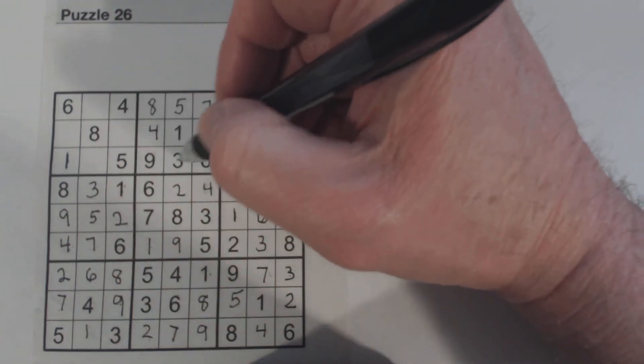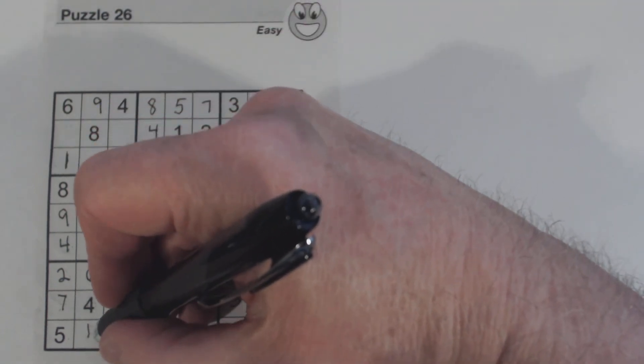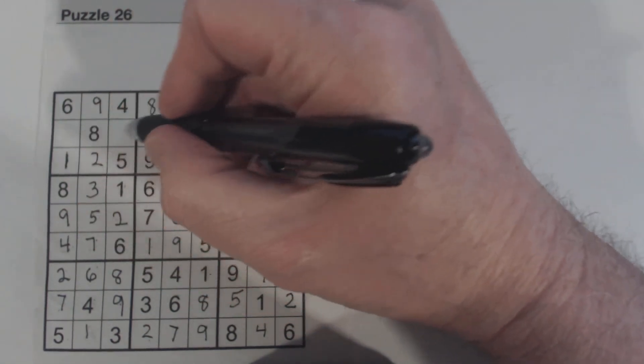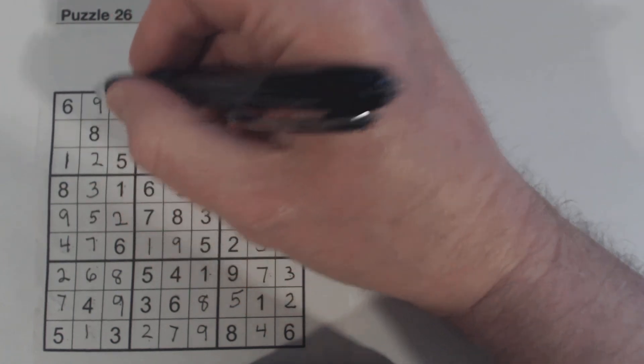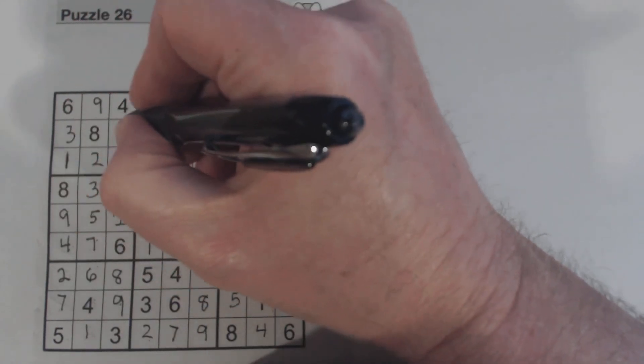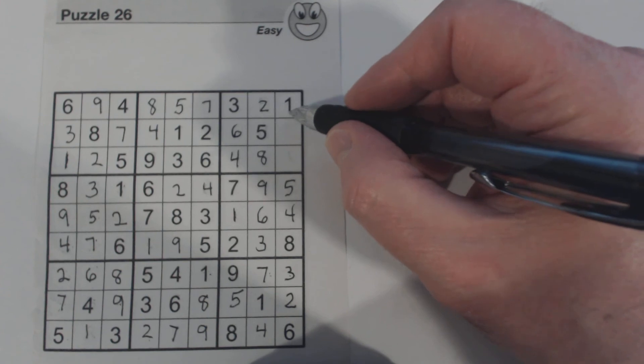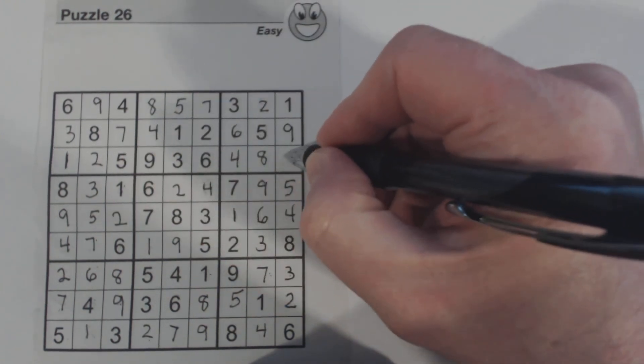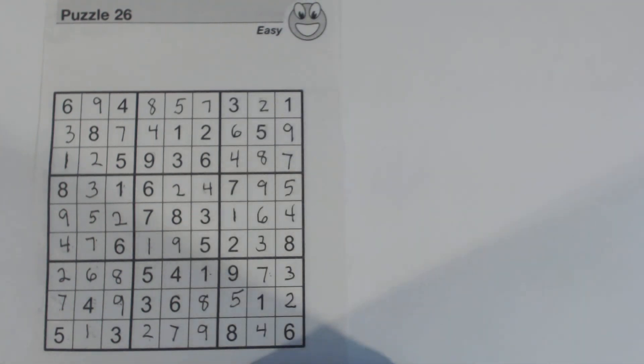We've got 9 and 9, so one of these is a 9 — there's a 9 right there. What do we have left? 1, 2, 3, 4, 5, 6, 7, 8, 9 — so that's a 2. Missing 3 and 7 — there's a 7 there. And to finish the puzzle, we just need these 2 numbers: 7 and 9 — there's a 7 there, so 9 and 7. And we're done! It might seem backwards to find harder ways to find numbers in an easy puzzle, but I wanted to illustrate more advanced concepts on an easier puzzle. Thank you for watching and I'll see you on the next video.